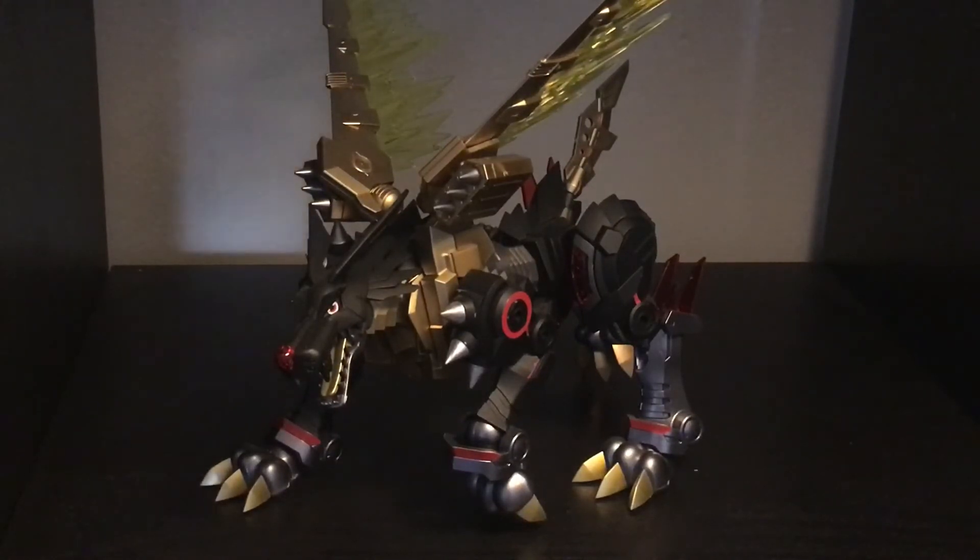This thing is awesome, I love the articulation. It comes with a stand but I don't need it — I kind of just like it lurching around. Once I get it in a pose I rarely change it, so I just thought I'd show you my custom Metal Garurumon.